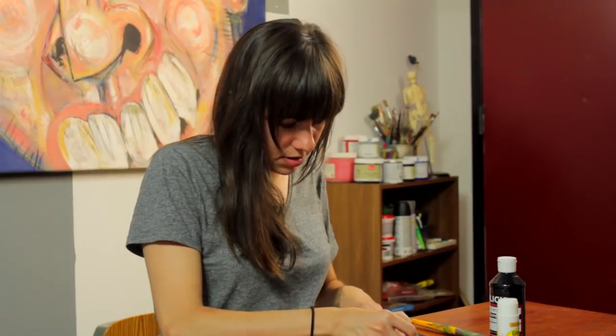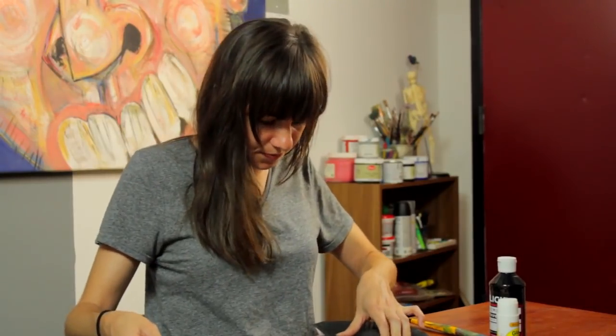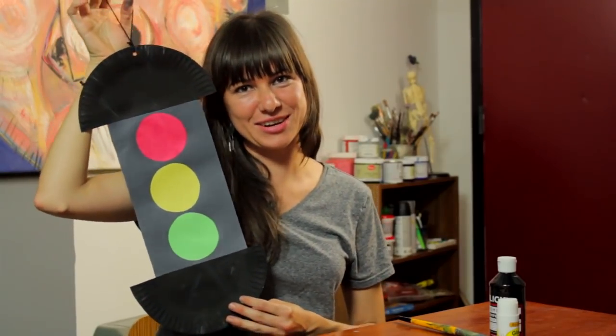Gluing these on to our nice half paper plates, we now have a traffic light that the children can hang up in their room or in the classroom. I'm Sam Kelly — thanks for joining me.